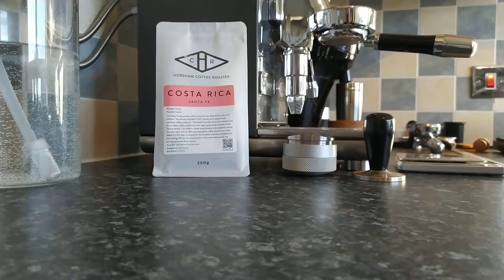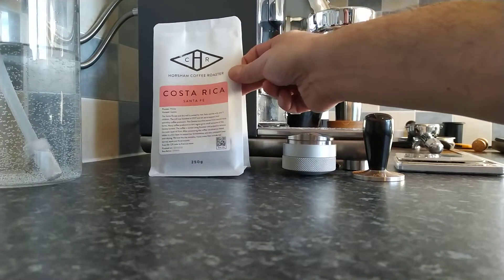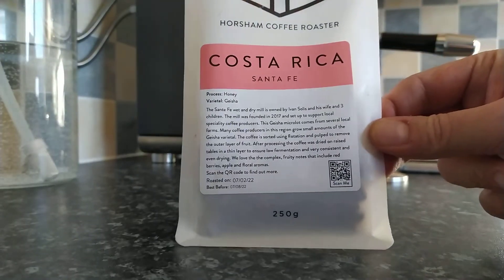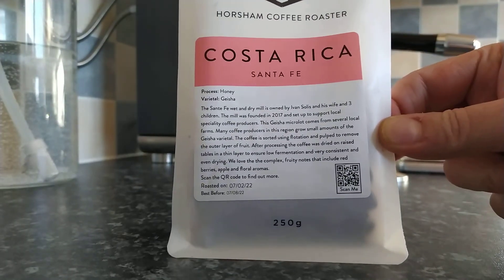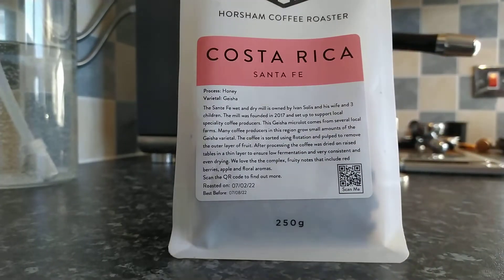On to the coffee that I'm going to be reviewing this morning. Today we're going to be looking at a UK-based coffee company called Horsham Coffee Roasters. As you can see by the packaging, this is Costa Rican, Santa Fe, and it's a Geisha.